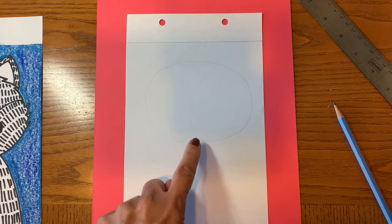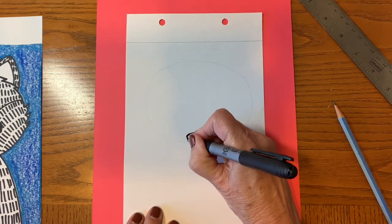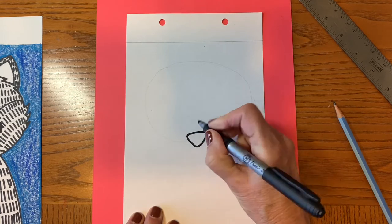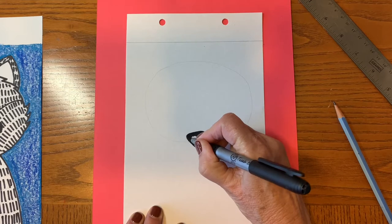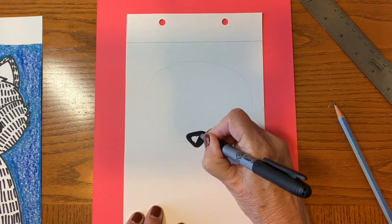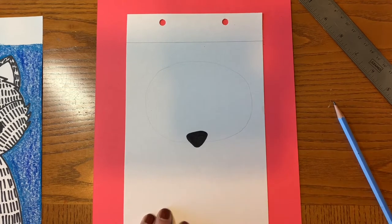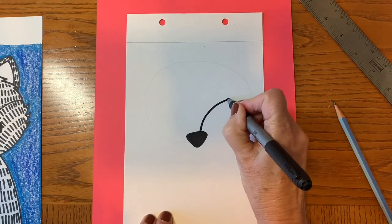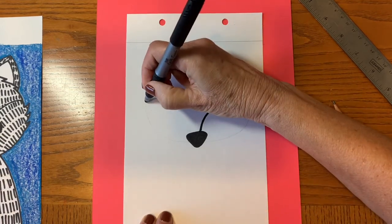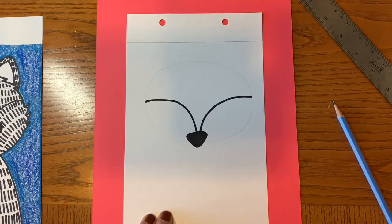At the bottom of your circle, you're going to go ahead and make a nose, which sort of overlaps the circle, and color that in with your marker. Now something that makes a fox look like a fox is the face shape with these lines that go like this. So make curved lines that go like that, and a matching one on the other side. They don't have to be perfectly even.